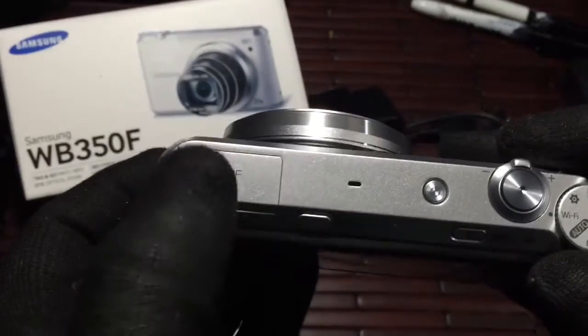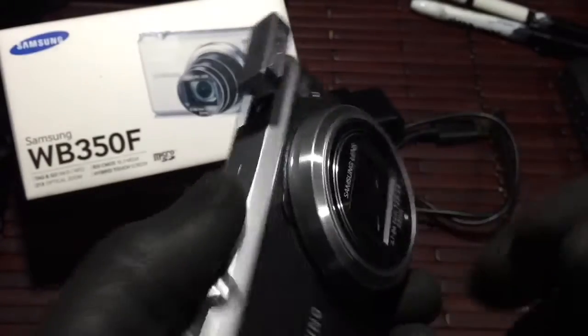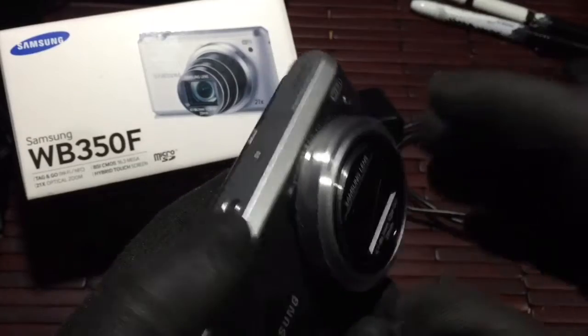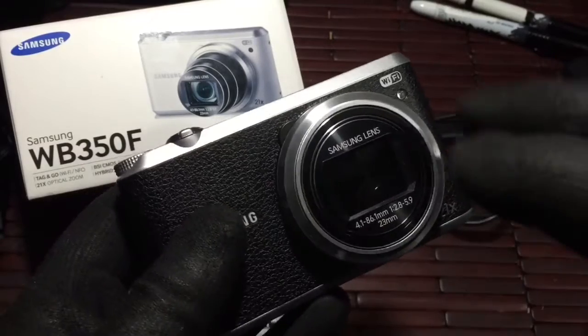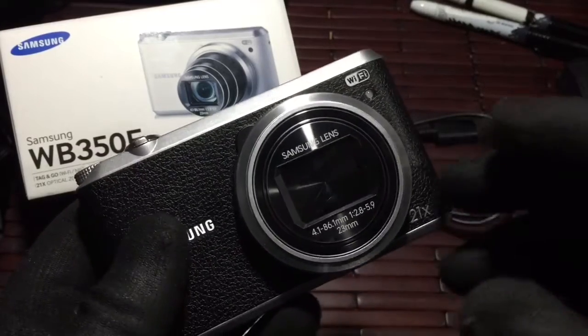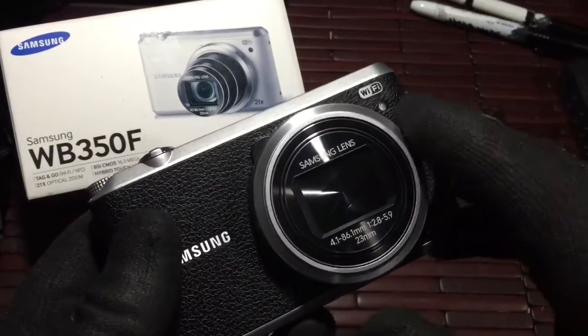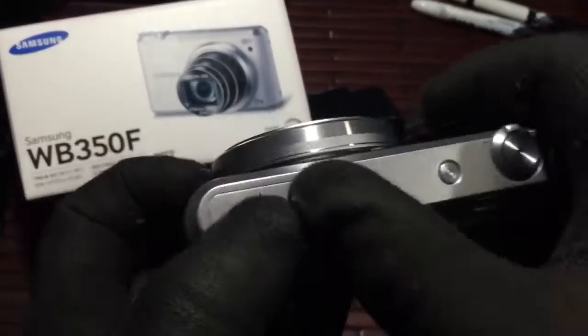On the top you have your internal flash. You can press the button here to pop out the flash — highly recommended for indoor use or low-light use. Definitely use a flash, if not you're probably going to get some grainy photos. That happened to me and I really didn't like how the photos came out without the flash. Once I started using it, the problem was gone and it worked out really great.